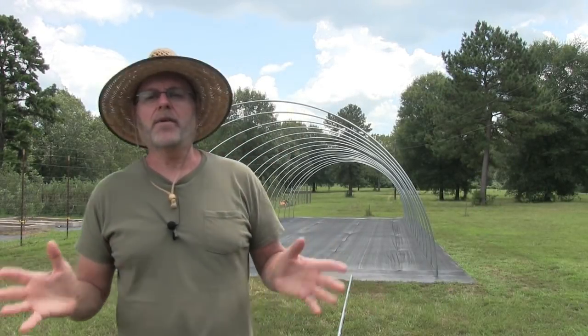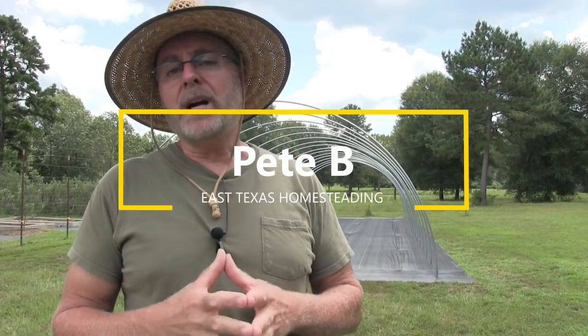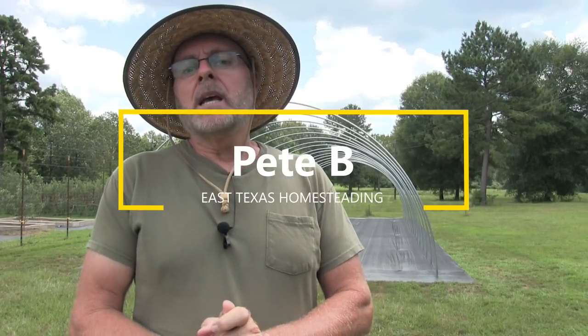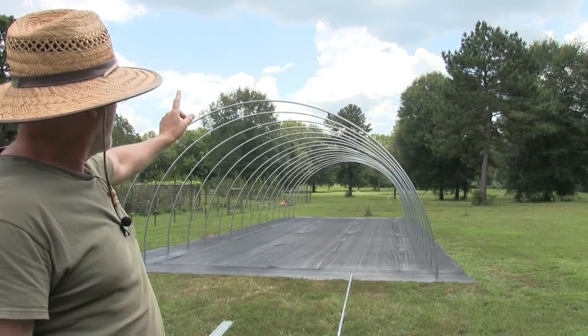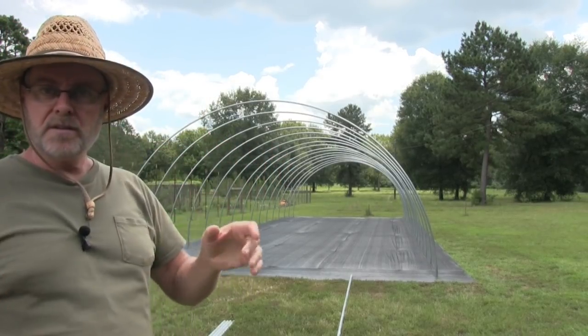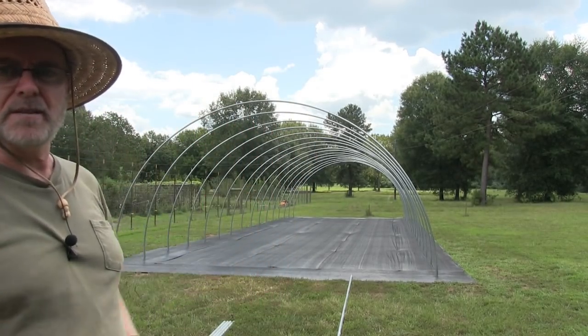All right guys, so this is my third video for my greenhouse build. If you haven't watched my last video, I'll put a link to that at the end of the video. Today what we're going to do is put a purlin in. What that is is a support that goes across the top — it keeps all the bows from flapping or moving around, basically just supports the structure and makes it nice and sturdy.